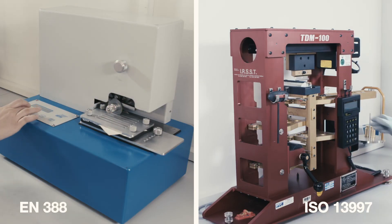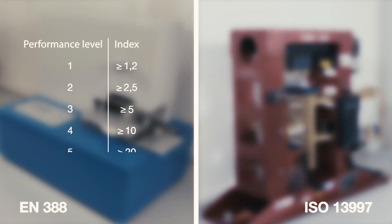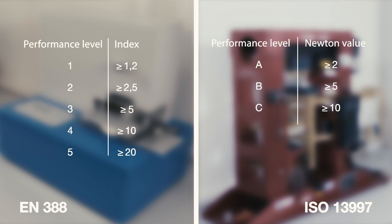The result is two different classifications of performance levels: a figure-based system with ratings between 0 and 5 in the case of the EN388 test method, and a 6-letter system between A and F in the case of ISO 13997, the latter of which differentiates cut performance slightly more. The two systems offer differing assertions with regard to a glove's protective function in relation to the duration and type of cutting force.